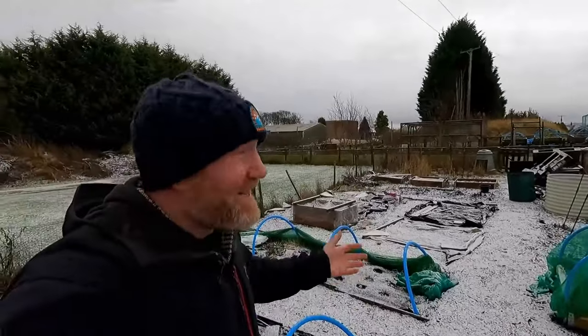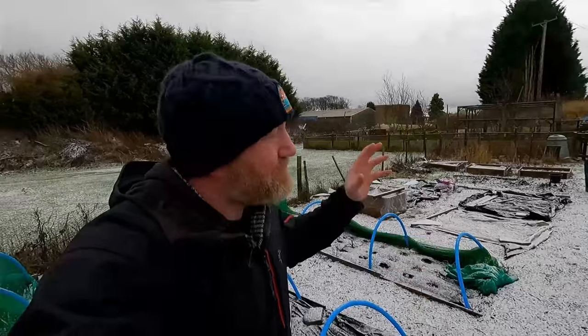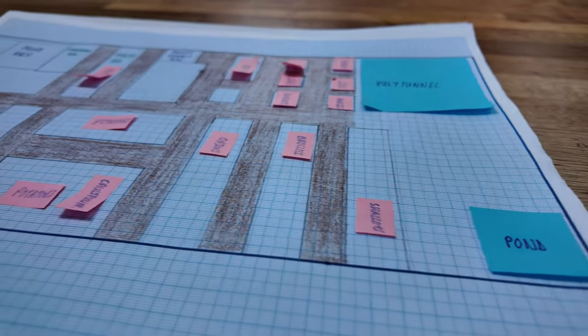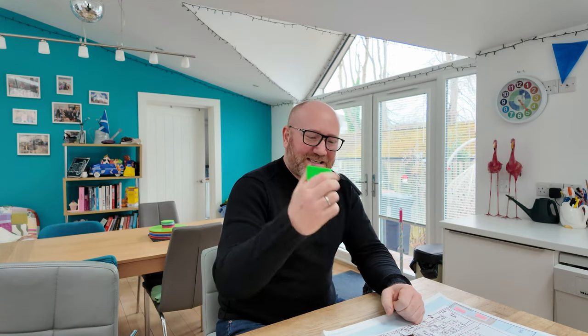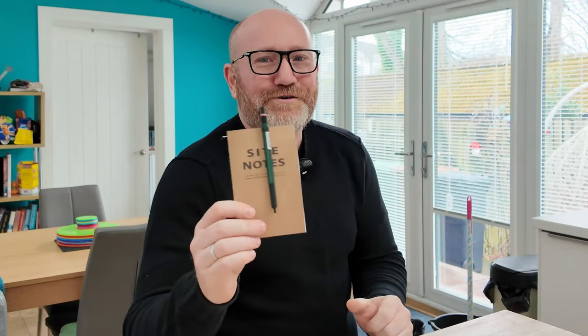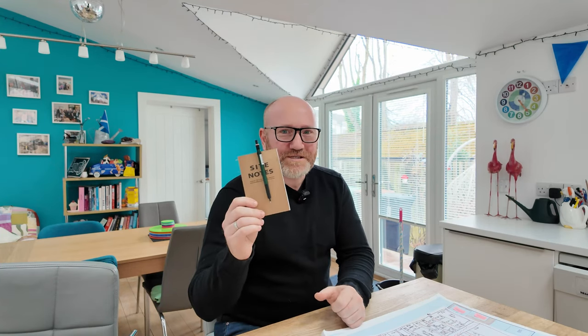First things first, perfect time of year to do it. It's January, it's been the big freeze, the ground is rock solid, it's been raining, it's wet, it's miserable. Get out there and do these sorts of jobs. Measure up, come back, do all the planning in the comfort of your own home with a nice cuppa with the heating on. I got the trusty tape measure, a sharpie, some paper, and my favourite pencil — the Rotring 500 — and my little site notes notebook. These two pretty much go everywhere with me and they are absolutely invaluable.